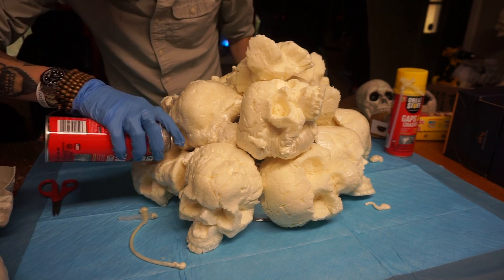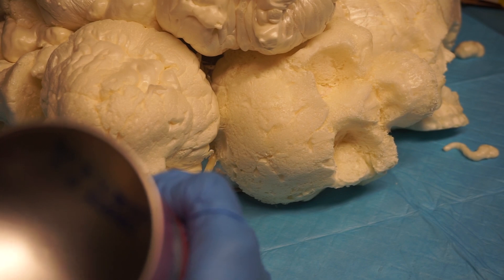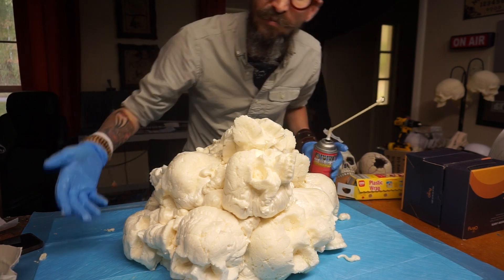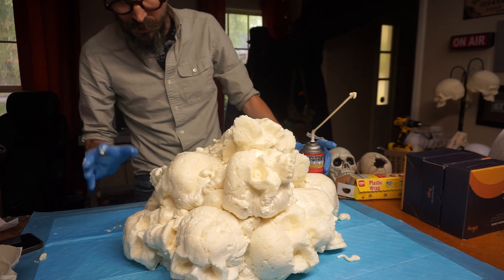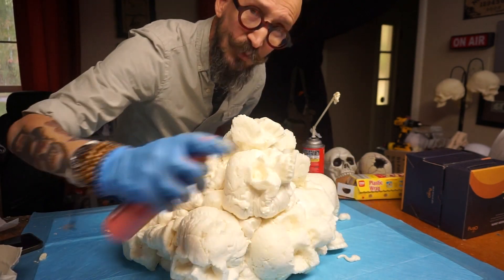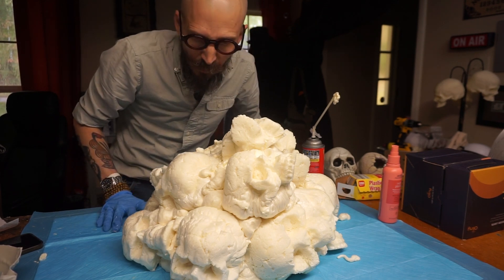It also covers the gaps. Let this pile of skulls cure all the way and make sure that there are no gaps. Tiny gaps are not a problem, because if we add fog to this, those tiny gaps will let the fog come out. But the big gaps — we want it to look like pieces of wood or charcoal on the pile of skulls, or maybe broken bones. I'm spraying this with water, which will help the foam cure. Let it sit and we'll be back when it is nice and cured.